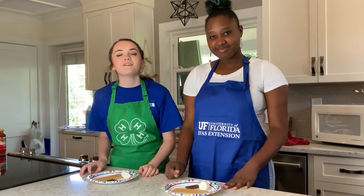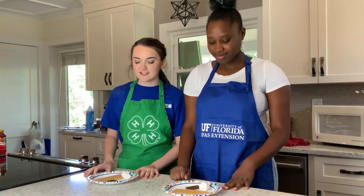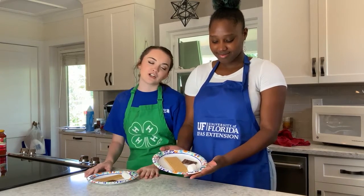Now we are going to move on to our s'mores. All you need for this is just chocolate, a graham cracker, and a marshmallow.